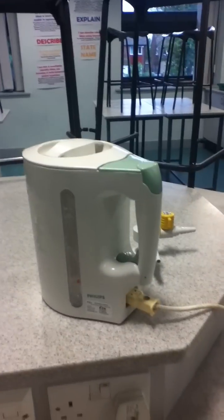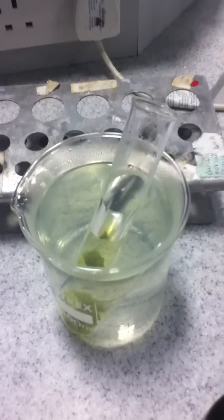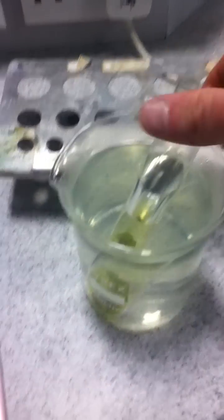So to summarise: boil the water, leaf in boiling water for a few minutes until it goes soggy, then leaf into ethanol and ethanol into boiling water, then leaf out of the ethanol and onto the tile, a bit of iodine, and there you go.